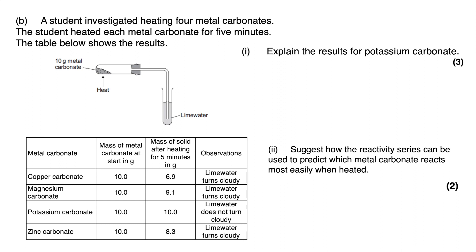The next question involves a student who investigated heating four metal carbonates, heating each for five minutes as the control variable — this is another way to do the experiment. They measured the mass of the carbonate at the start and the mass of the solid remaining at the end, which would be the metal oxide. They also observed whether the reaction would turn limewater cloudy. The question asks: explain the results for potassium carbonate.